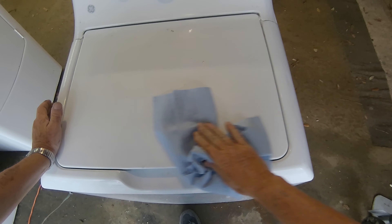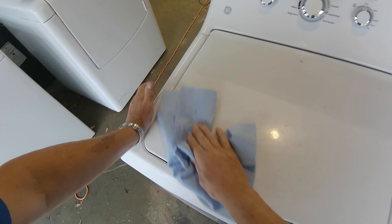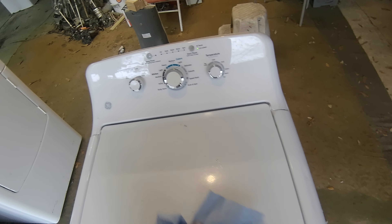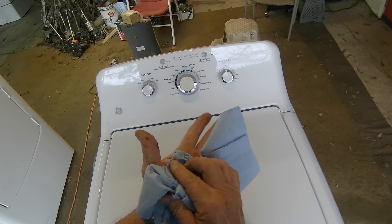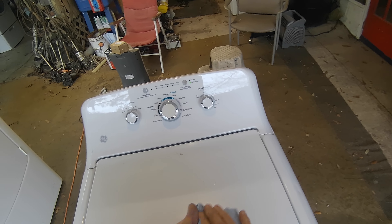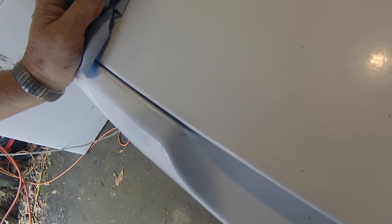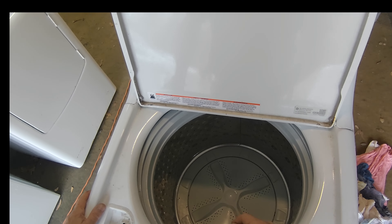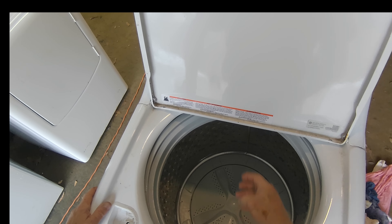It's spinning up nicely now and once I clean it up I have another machine to sell that someone gave me. It's really spinning now — let's give it a test. Let's put some clothes in it and then we'll test it. Got my clothes in there.